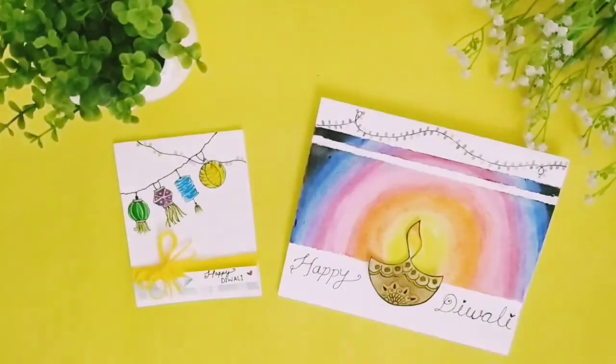And voila! Both the cards are ready now. I hope you like this video and wish you a happy Diwali to you all.